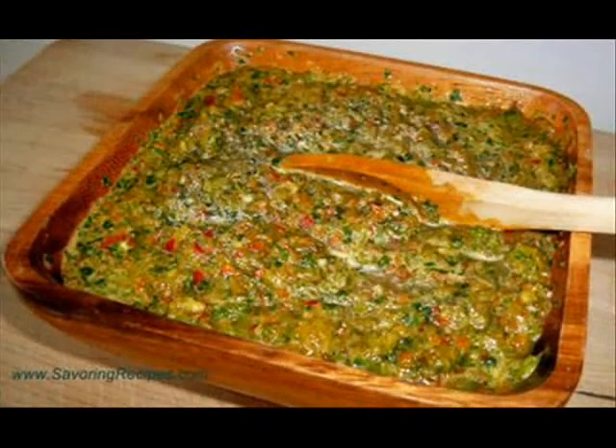The final staple we are going to discuss is sofrito. Sofrito is a sauce of tomatoes, roasted bell peppers, garlic, onions, and herbs. The sofrito sauce is the basis for many Hispanic foods.